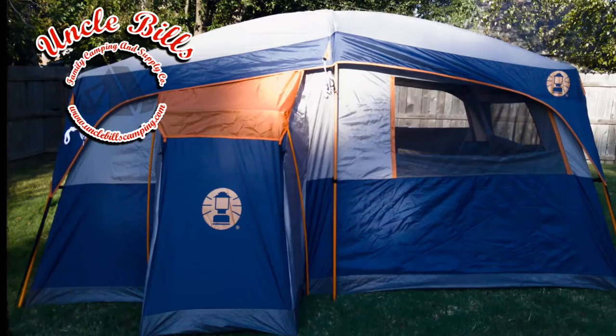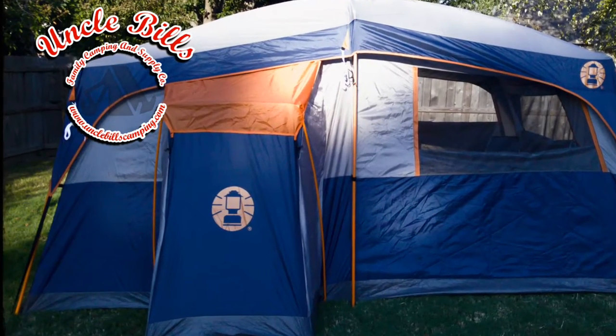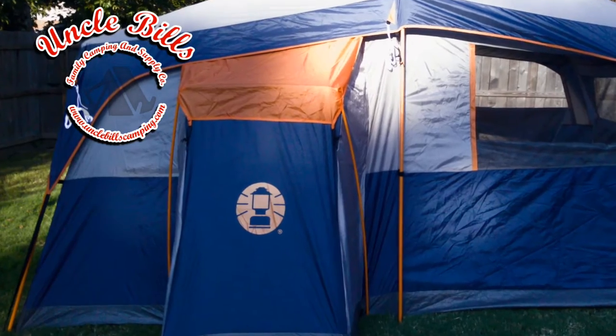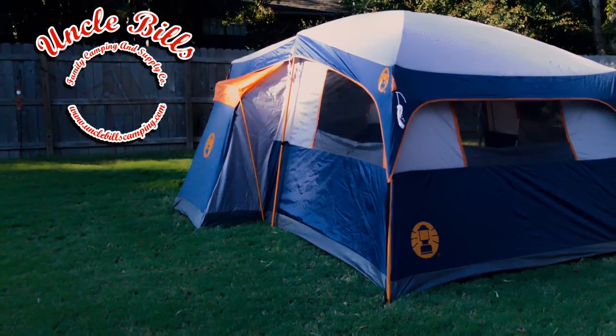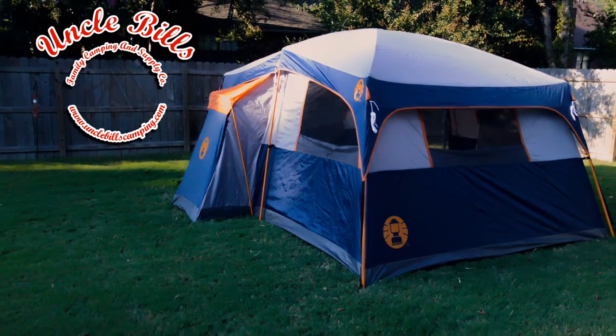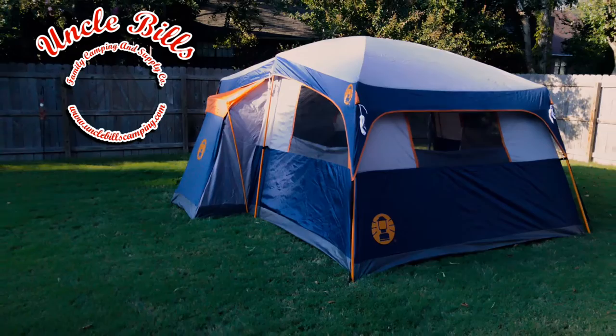Hey campers, this is Patrick with unclebillscamping.com and today we're going to be reviewing the Mount Hersey 2 tent by Coleman. This is a very neat tent in that it has an interior closet that sticks out from the side there, as you can see on the left — a pretty neat feature, never really seen it on a tent before.